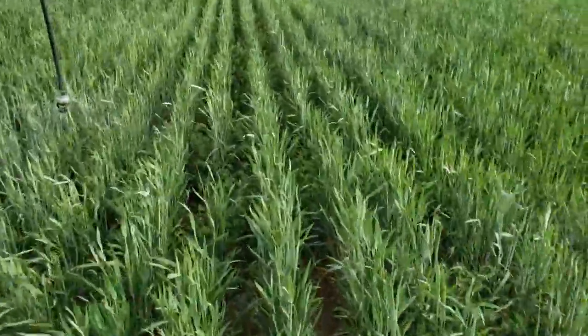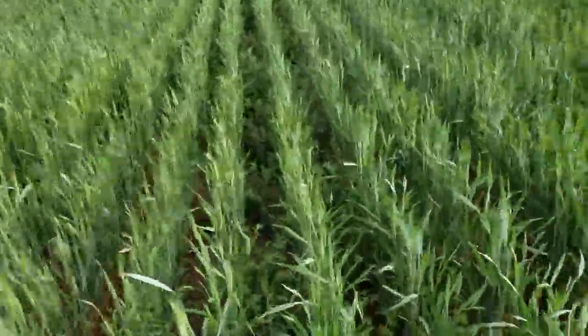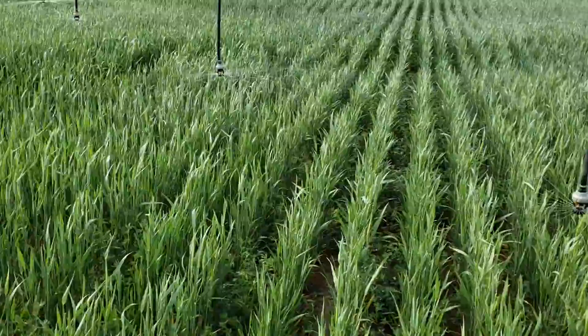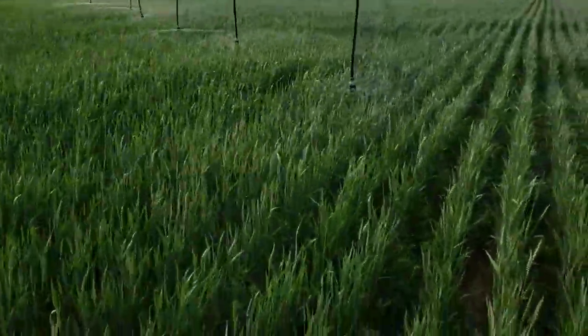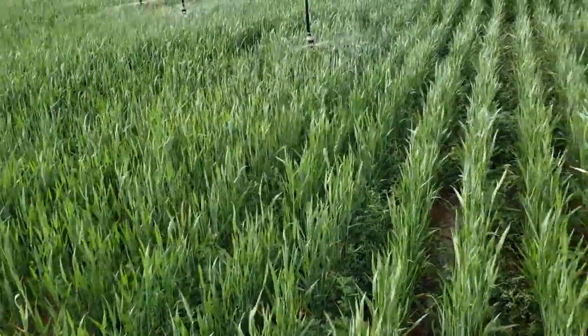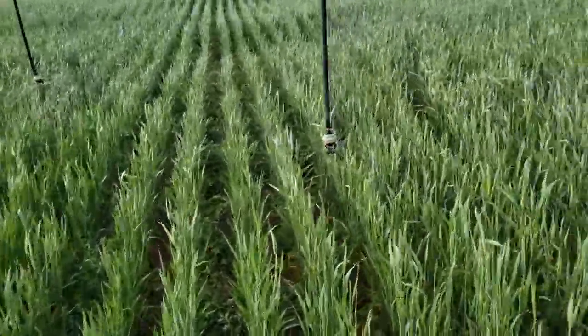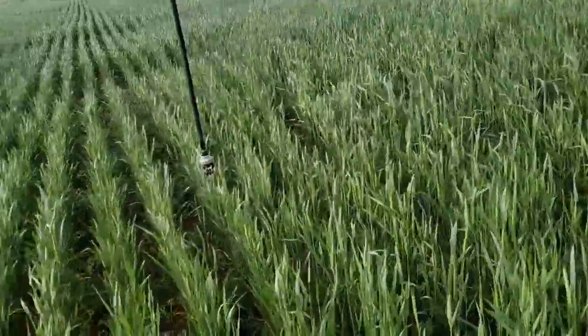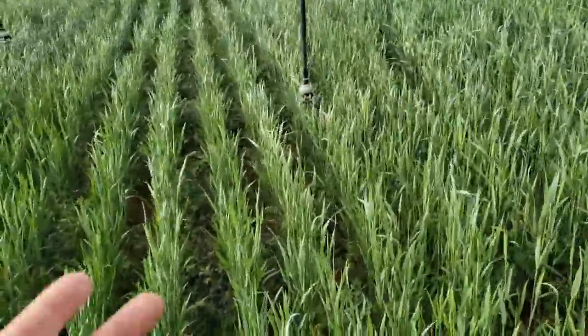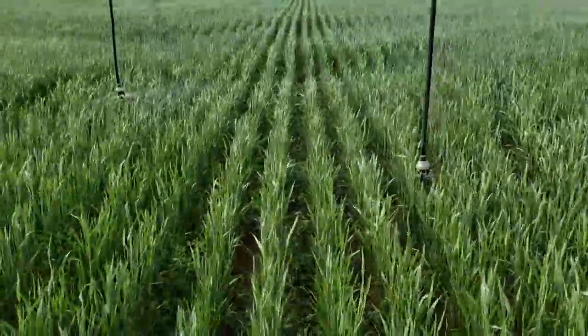I do not miss the dry conditions at all. That's really just how dry we are when we don't get any moisture. We don't have enough water to give it everything it needs. Right now we're just kind of in disaster mode, trying to get our wheat to somewhat put off some tons of hay.